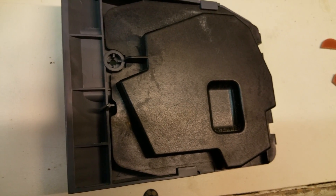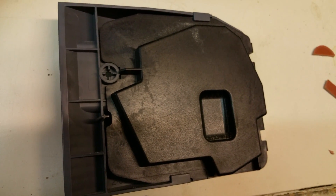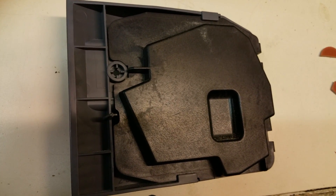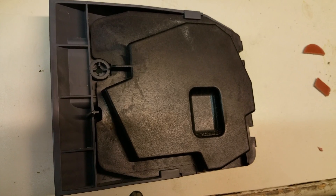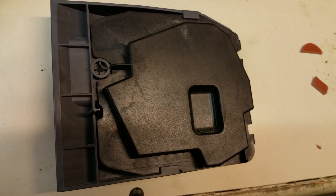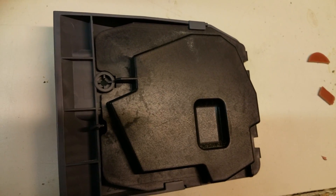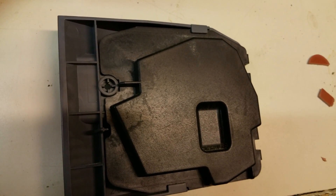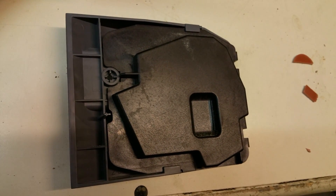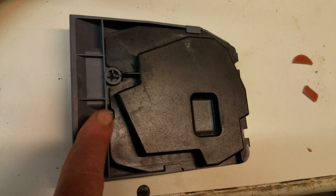It may have moved. It's basically on a small printed circuit board. It may have moved, and the interface may no longer be proper. However, what I'm going to do to fix this is I'm going to superglue a small piece of gasket material onto this piece that sticks out in order to make contact.